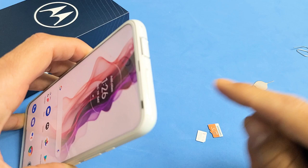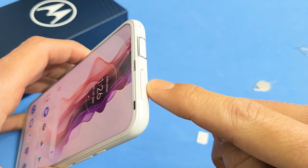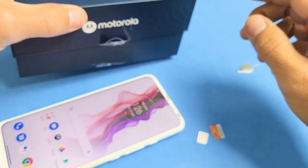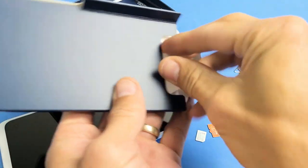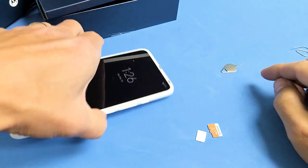First thing is go ahead and grab your SIM ejection tool and eject the SIM tray/SD card tray right here. The SIM tray ejection tool is actually right here — it comes in this little box. If you don't have one laying around you can always use a different phone's SIM ejection tool.